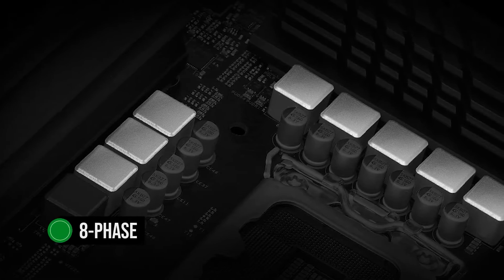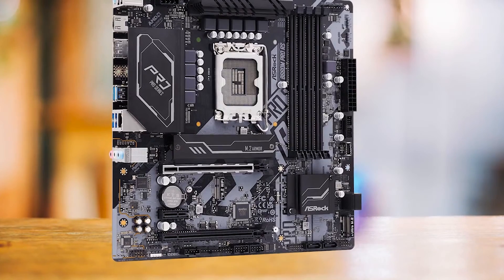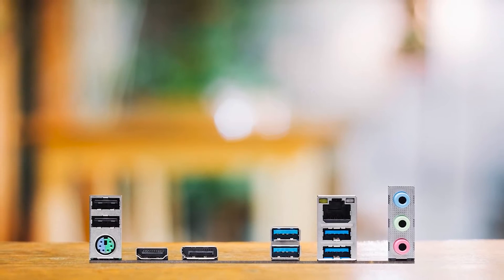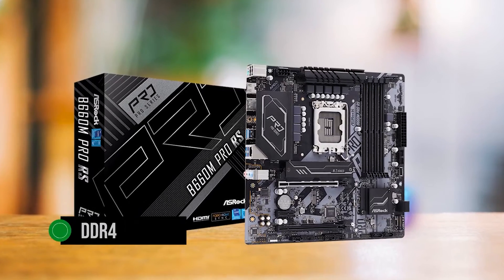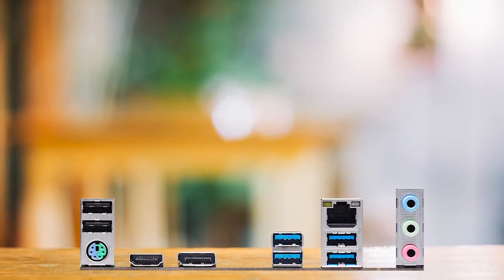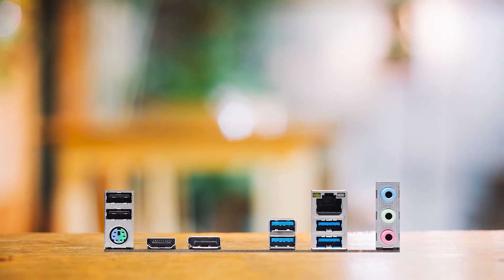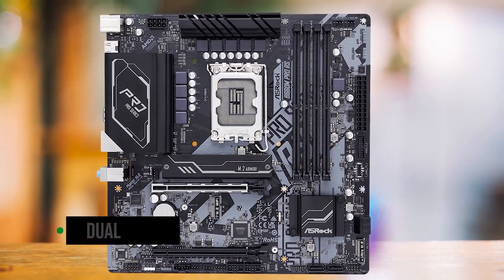The motherboard uses an 8-phase power design with basic cooling, which is sufficient for low-power processors like the 12400F. However, if you're considering pairing it with a Core i9, you'll need to keep it in stock 125-watt mode to avoid overheating. The B660M Pro RS supports DDR4 memory, which is a sensible choice for a budget B660 board. In terms of USB support, three of the four onboard USB headers provide only USB 3.2 Gen 1 5GB/s support, and the other one is limited to even slower USB 2.0. Additionally, it offers dual PCIe 4.0 x4, which is a plus.